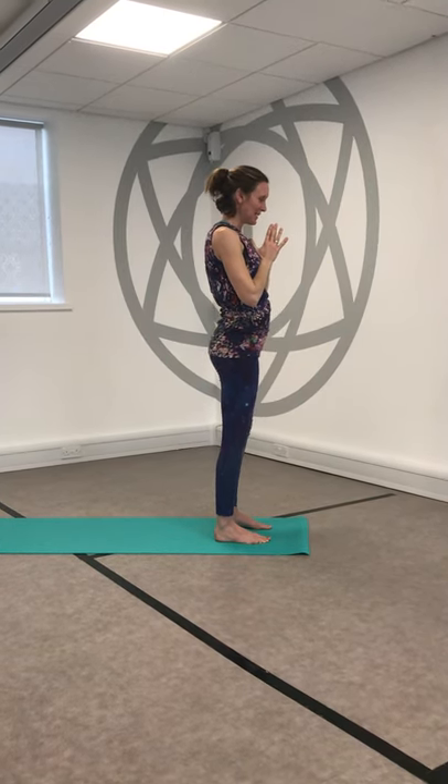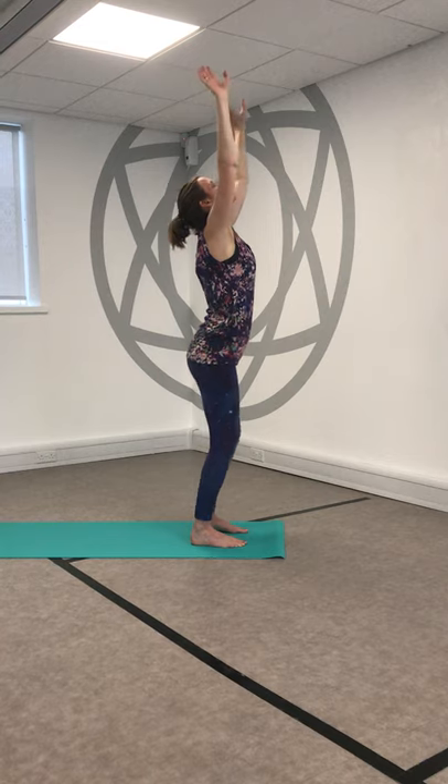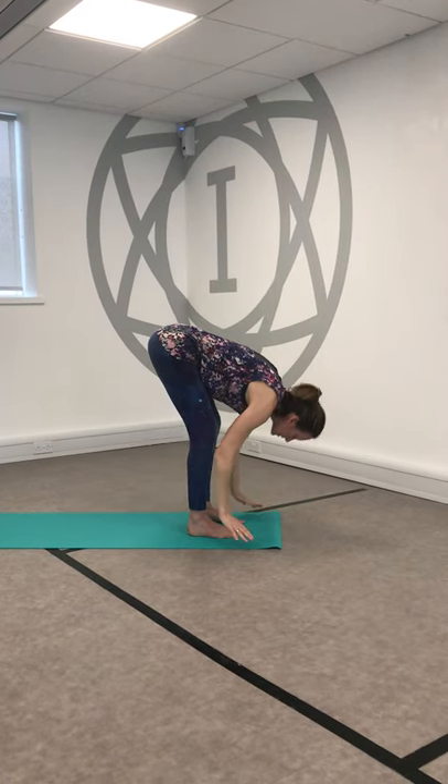Take a moment here, find the breath. We'll do that same sequence on the left side. Soften the knees, inhale, reach up. Exhale, bend the knees, hinge and fold, find a forward fold.